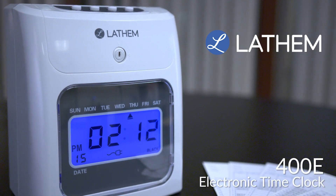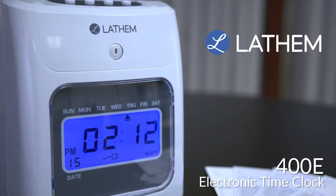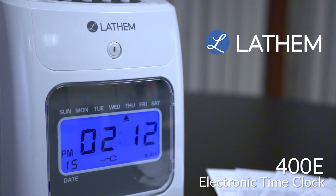Introducing the new 400E Electronic Employee Time Clock — the affordable, easy-to-use time clock that delivers indisputable records of employee worked time.